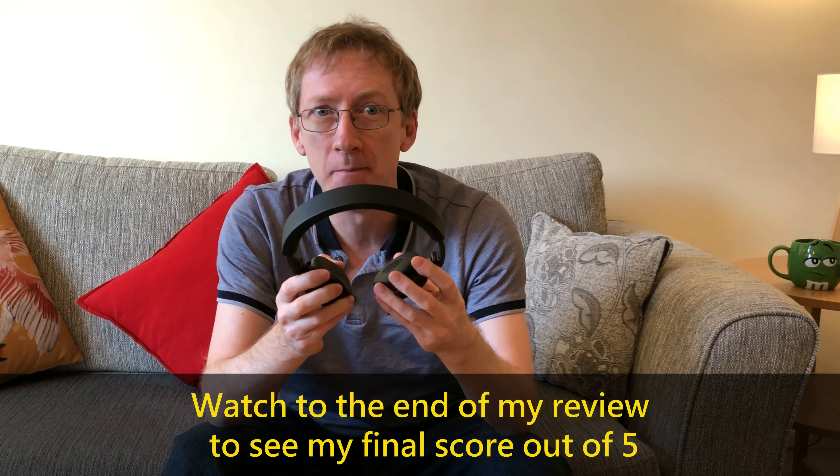My first impression of these headphones is their luxury feel and look, and how compact they are. They even fold up even smaller, so they are ideal for traveling with.